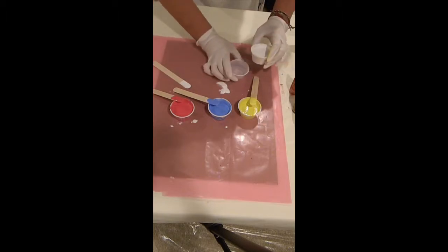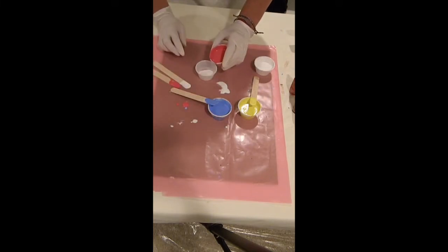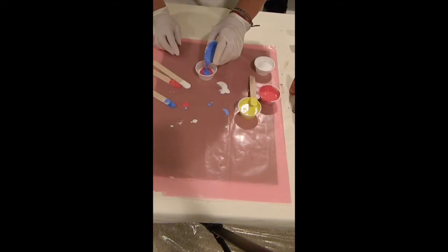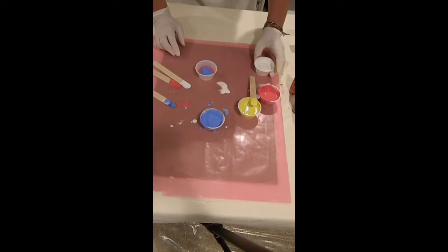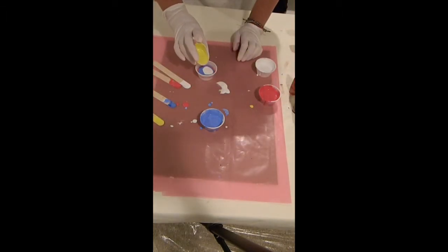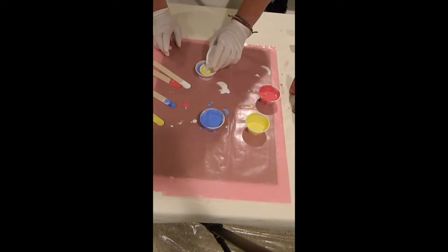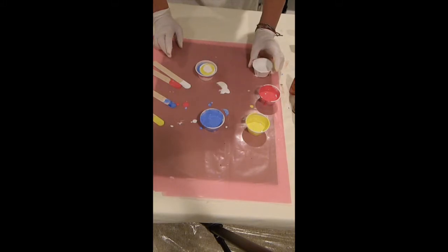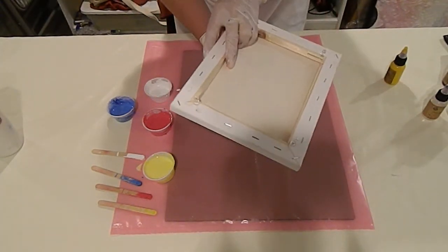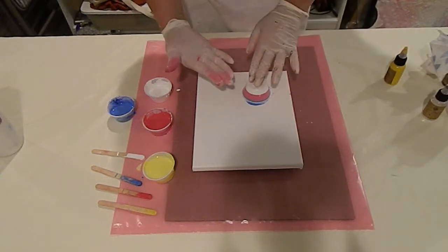So I'm ready to layer these in my cup: a little bit of white in the bottom, then some red, some blue, maybe a little more white, and yellow, and a little more white. This is a two ounce cup, and that is plenty for an 8x10 canvas. This is why we call it a flip cup — we're going to let it rest just a moment so the paints can begin to rise and fall.